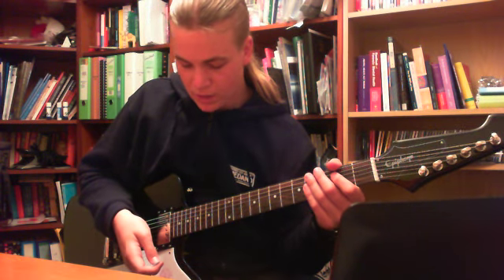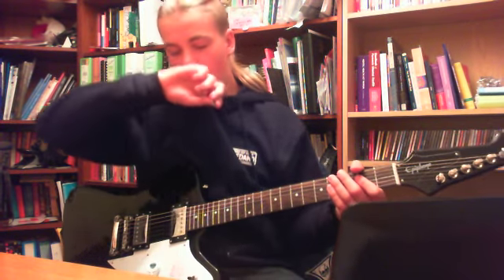This is with both bridge and neck. [plays riff]